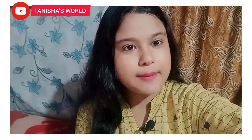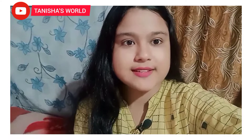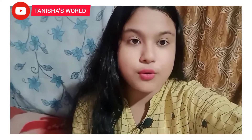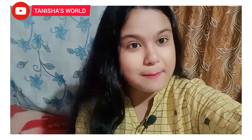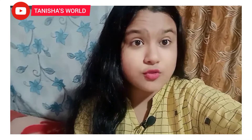Hello everyone, welcome back to my YouTube channel. Namaskar, I am very happy to be here. Today I am going to show you how to make this recipe. Please like, share, comment and subscribe.